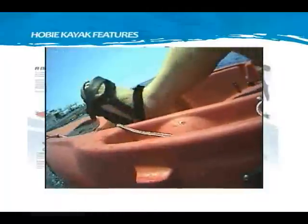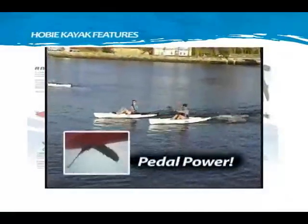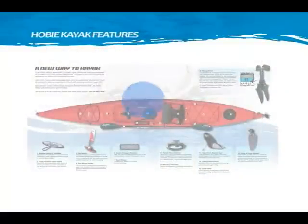With each step, the Mirage drive flippers flex and take the shape of a propeller blade. The larger muscles in our legs produce more powerful propulsion versus arms using a paddle. The Mirage drive is quiet, creates no splash, and leaves our hands free for fishing, photography, or holding a drink.